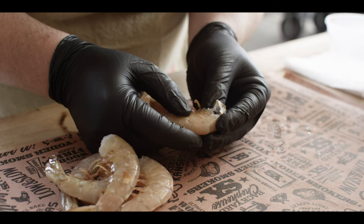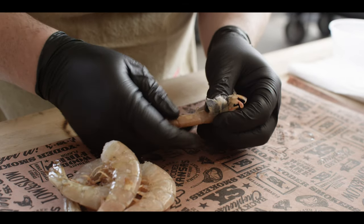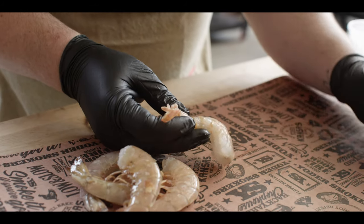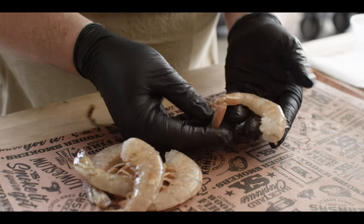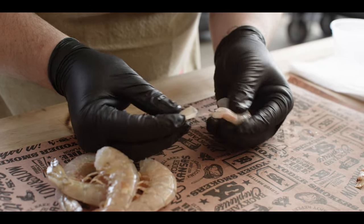Then what we're gonna do is slip the thumb right under the end of that shell, start to peel that back all the way down to the tail, flip it over and remove the shell and the legs. Now if you want to, you can leave the tail on like that for presentation, if not, just pop it right out of there.